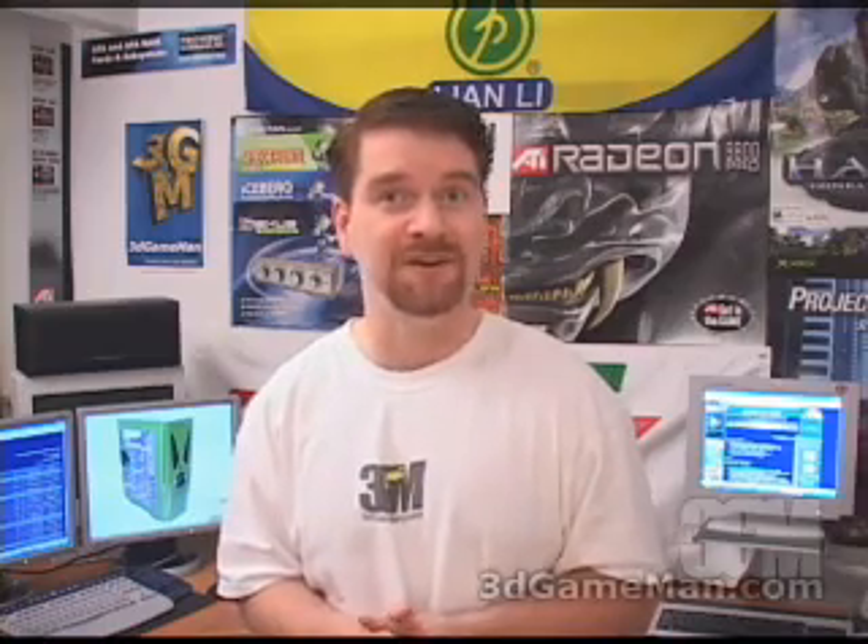Pop up my website at www.3dgameman.com, and while you're there you can go to the forums and register — registration is completely free. Also keep in mind you can find out a lot more on this product in the forums. Until the next time, take care.